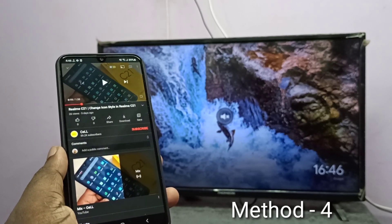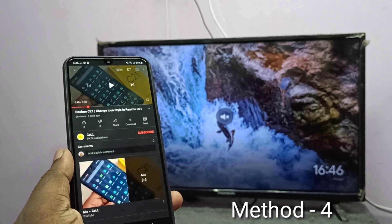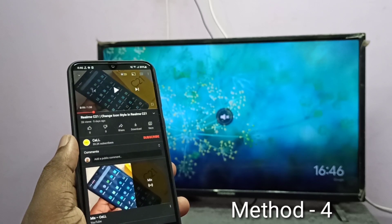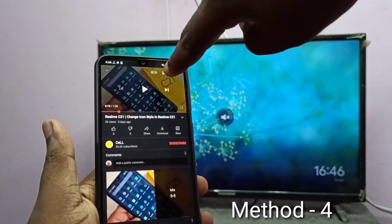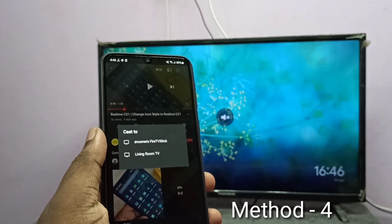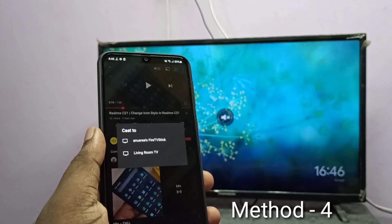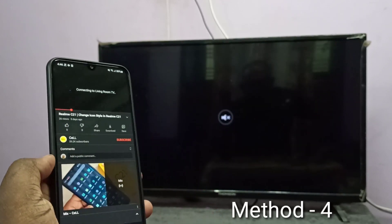Take your mobile phone and open any app that supports casting. Here I open YouTube, which supports casting. Open any YouTube video — on top of the video you can see the casting icon. Tap on it. You can see two casting devices: Amazon Fire TV Stick and Living Room TV. Living Room TV is the Google Chromecast I am using. Select Living Room TV — you can see it has started casting. Done!